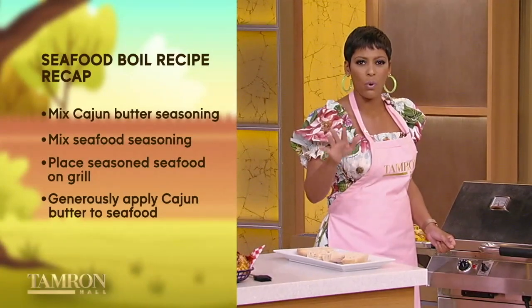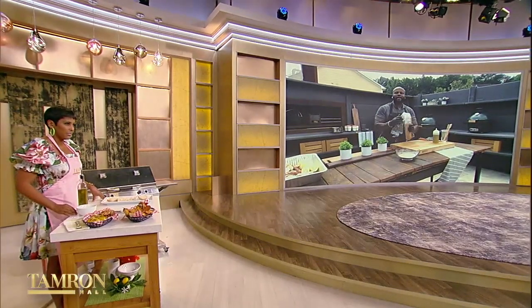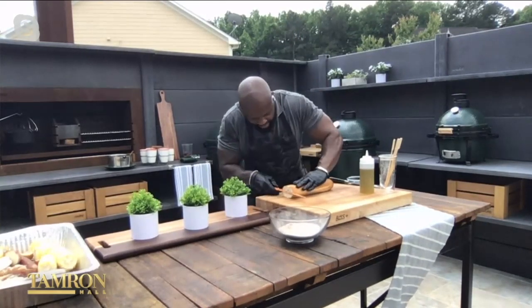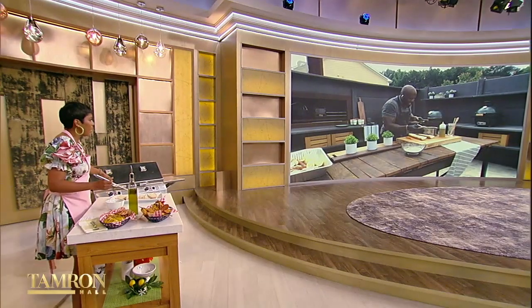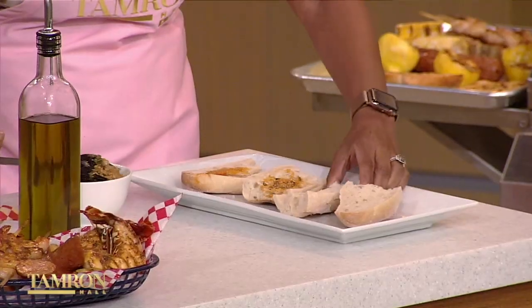We are back with chef, cookbook author, and master of the grill, David Rose. Today we are grilling up a smoky take on a low country seafood boil. You've got to have something to sop up all that delicious Cajun butter — French bread. Slice this bad boy in half, then take all those delicious spicy, unctuous, buttery flavors and just slather and bathe it. We're using our Cajun butter on the garlic bread as well — I'm all about multi-purpose utilization. No waste around here.